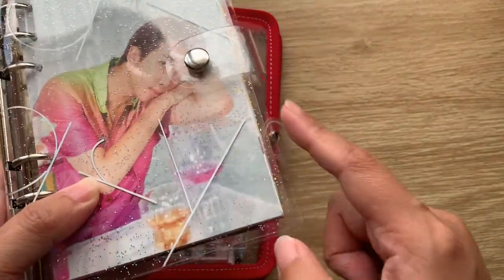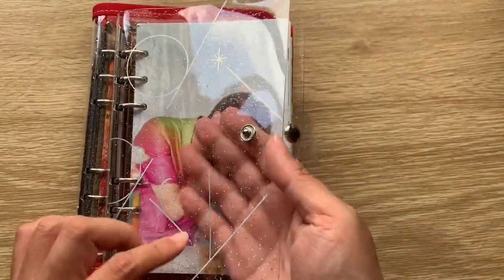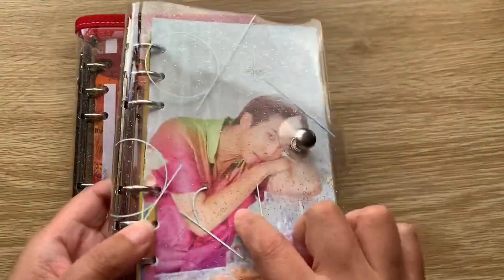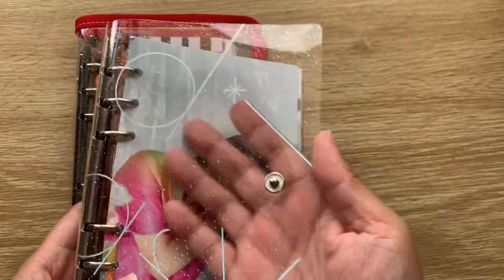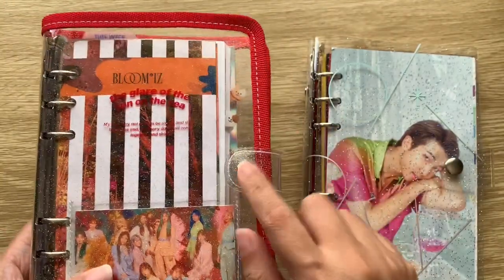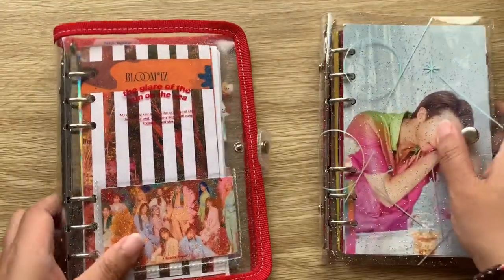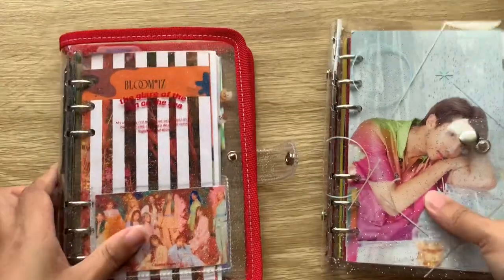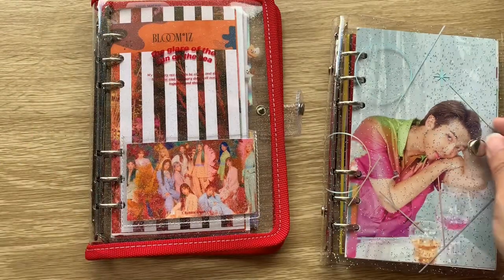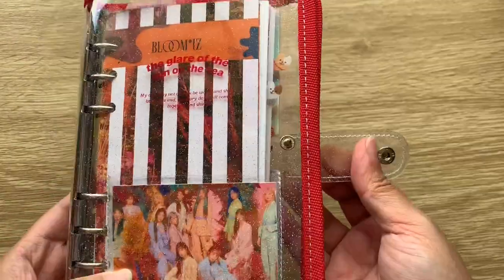The 2020 Seasons Greetings doesn't have stitching, and both it and this one have glitter — but the glitter here is smaller than on the BTS one. The snaps feel generally the same, though this one is slightly smaller. Side by side, the A Bubble Crush one is just a tiny bit bigger when you open it. The PVC on this is also bendier than the BTS one, but honestly it's really good — I was so happy when I got it.